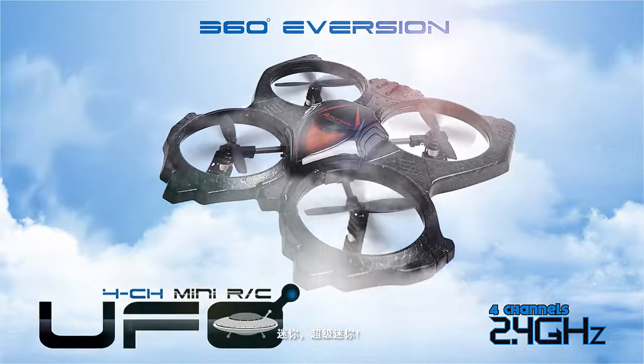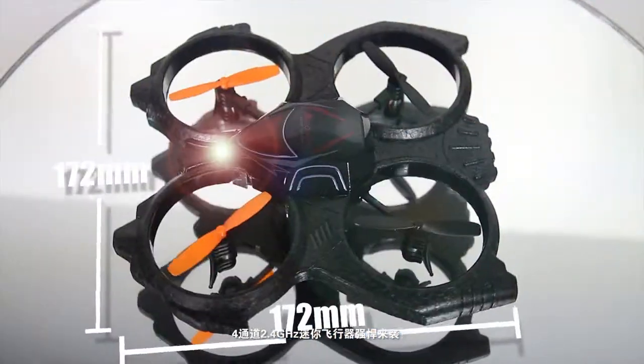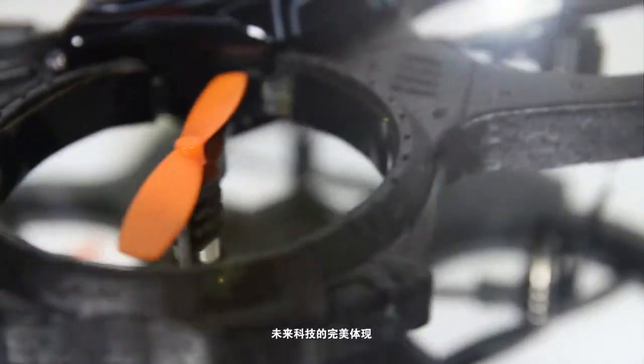Mini Super Mini 4 direction 2.4 GHz mini copter made its way. Dazzling black skin, carving body — the signature of future technology.